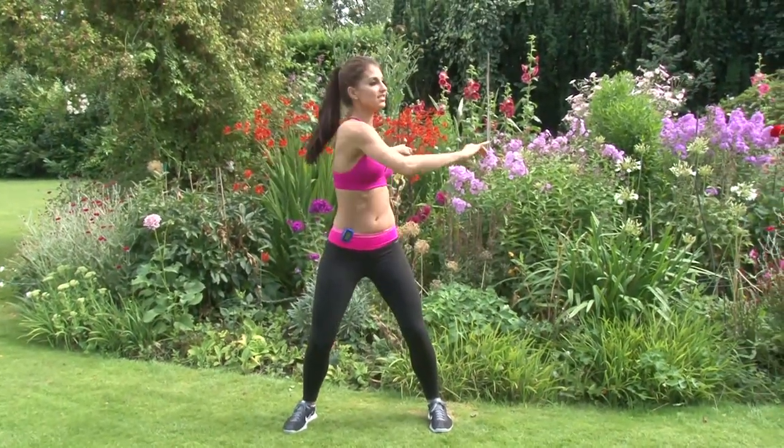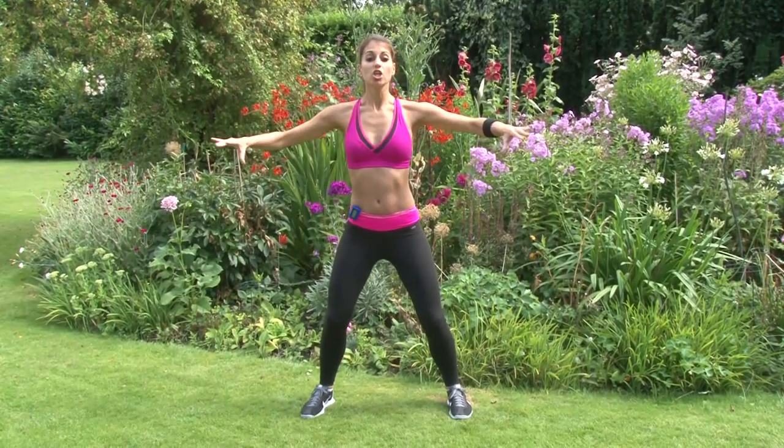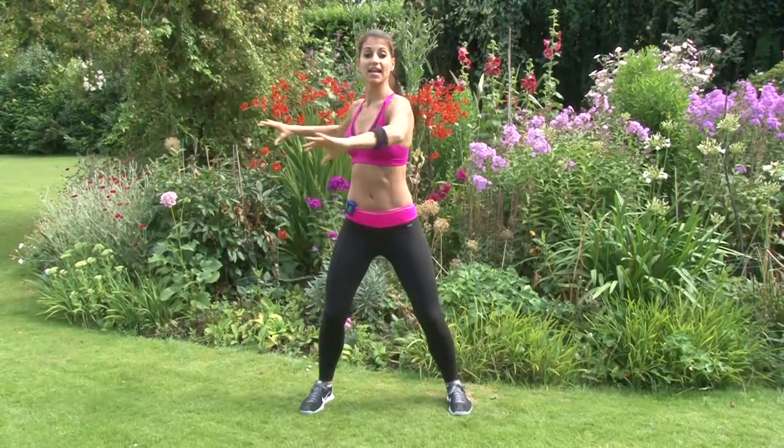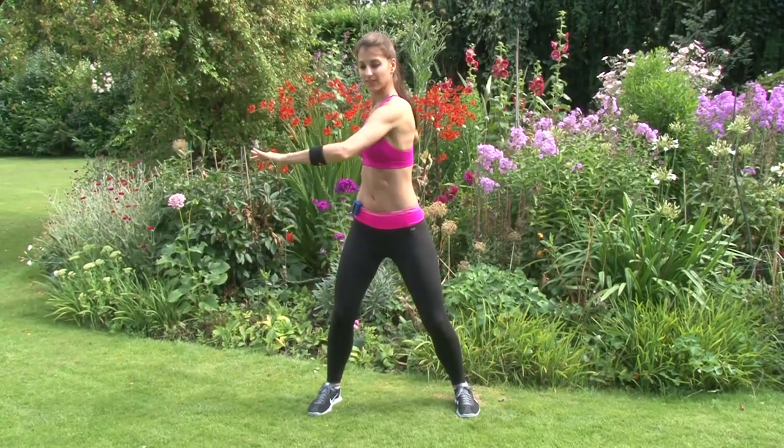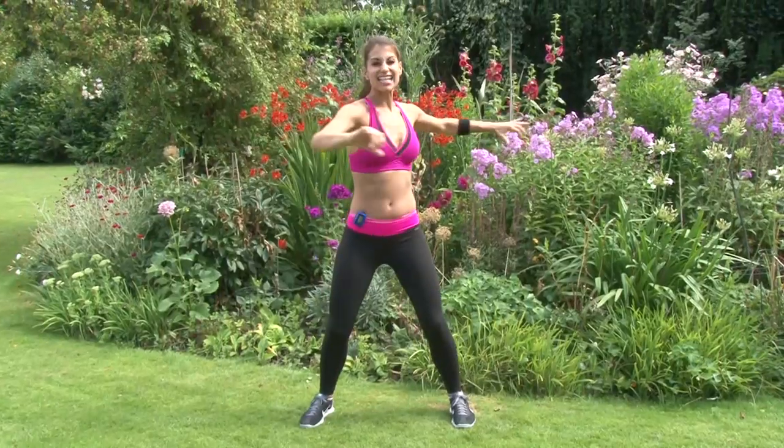Now plant your feet down, soften your knees, and from here we're just going to twist side to side. Keeping the hips still, you're just rotating your torso side to side. Take 20 here, side to side.